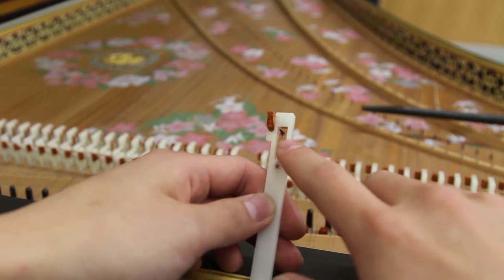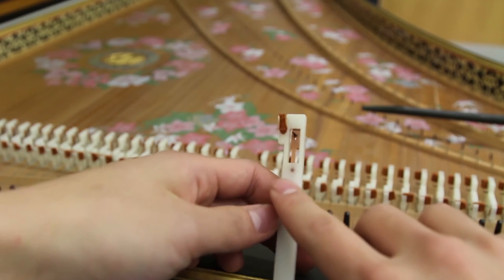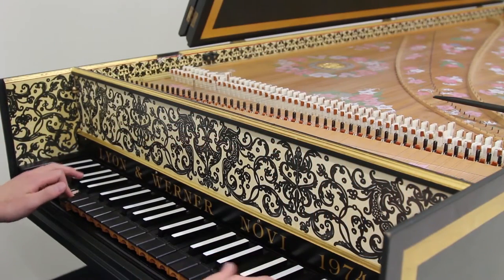On the jack, there is a tongue that holds the plectrum. The plectrum — Latin for pick — is what actually plucks the string. There is a damper at the top to stop the string from vibrating, in order to cut the sound after the key is released.